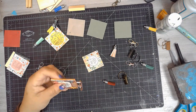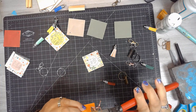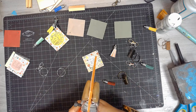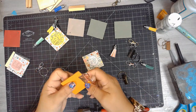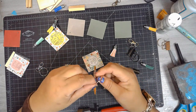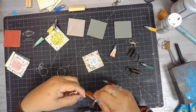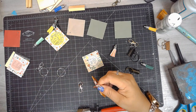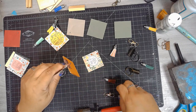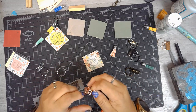I'm adding this key fob hardware to the pieces of wood and using my pliers to squeeze it closed. It's a little tough on the back side because you have to put the little prongs into the wood, but the wood is pretty soft so it wasn't too bad. I added the keychain ring, the little tassel, and the little lobster clasp. For the other ones, I just used the keyring and my crop-a-dial to make the hole.